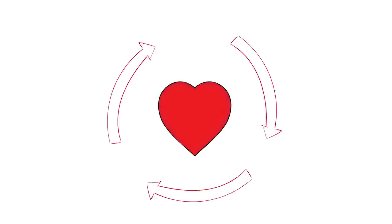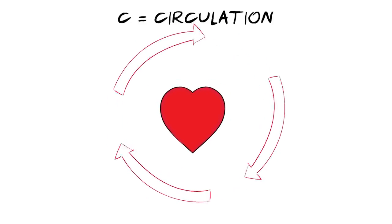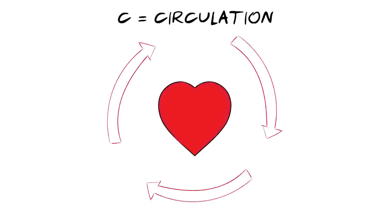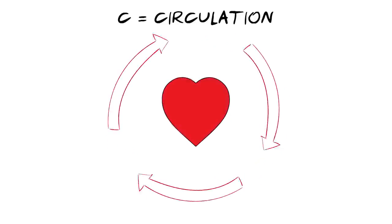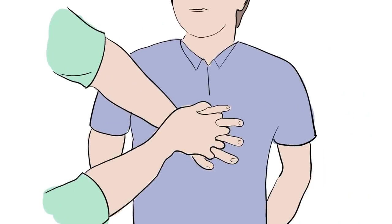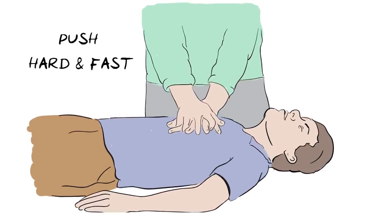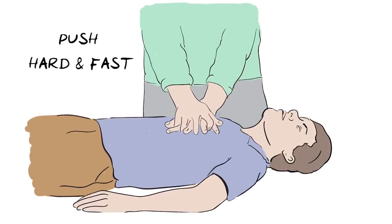C is for circulation. Circulation means the flow of blood around the body, and when the heart stops pumping, we need to take over this role by pushing down hard and fast on the chest. Start by placing the heel of one hand at the centre of the person's chest, and interlock your fingers like this. With arms straightened, press down hard and fast, letting the chest come back up fully each time.